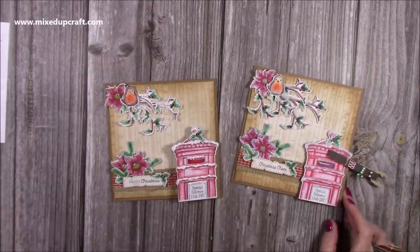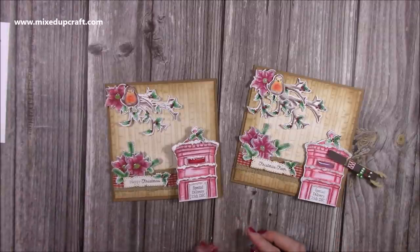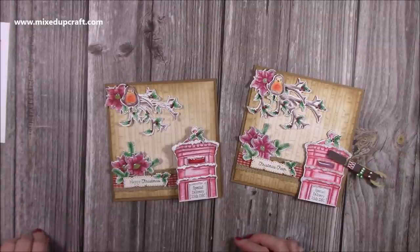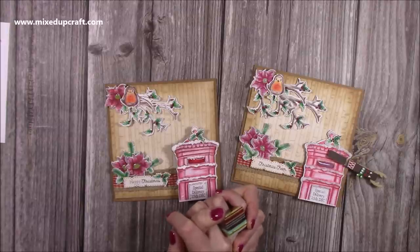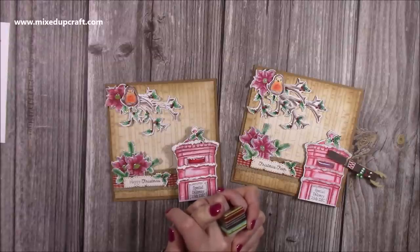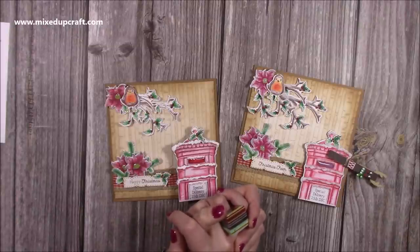So there are a couple of cards that I've made — actually the first cards using the newest kit from Papercraft Society. I'll link everything below. This kit was still available as I was making this video. There's also still the subscription open for the next kit — Kit 13 by Helen Griffin — it's Christmas again with nutcrackers and some really cute Christmas images, and you can see all that in the unboxing video which will be linked below. So thank you for watching and I'll be back again soon with another tutorial. Bye!